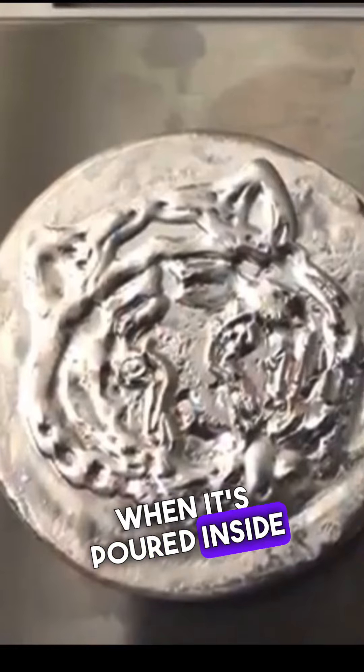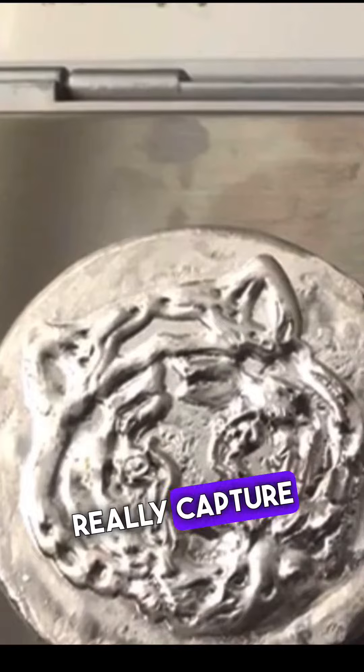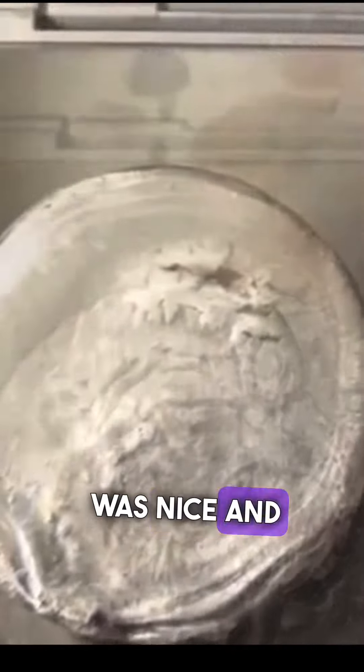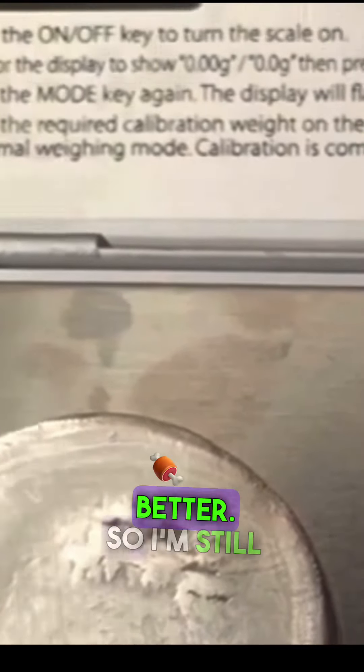It was a nice pour. This second one is a tiger pour. I like the tiger. One thing about it is I got to make sure that the mold stays extremely hot so that the silver, when it's poured inside of it, captures that detail. I learned from that one that it didn't really capture as much, but I did love the way that it was nice and wavy.